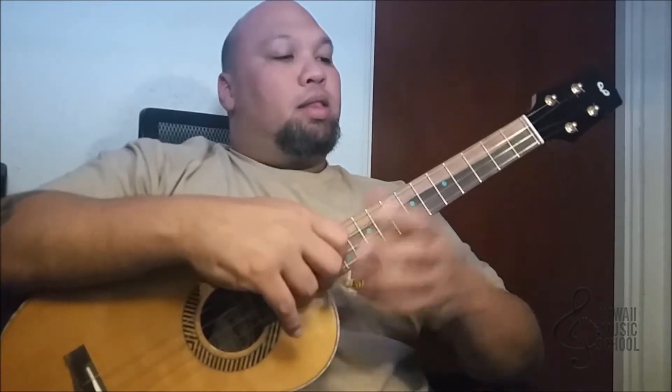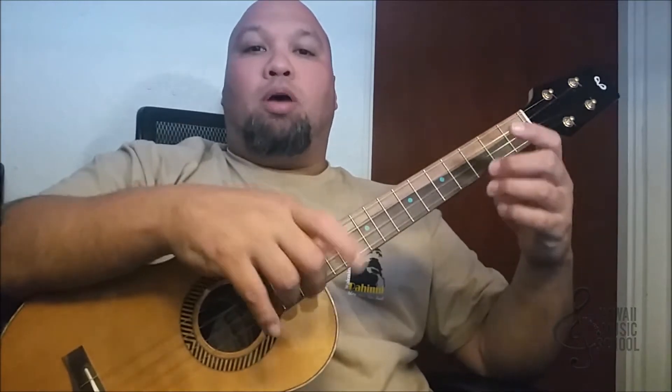Aloha, this is Aaron from Hawaii Music School and today I'm going to teach you the lick of the day. Today's lick was a turnaround in the key of F and it had to do with the slide and a couple of little hammer-on pull-offs.